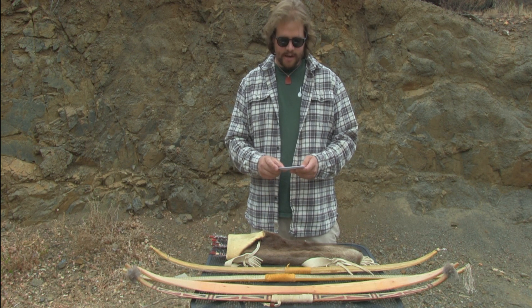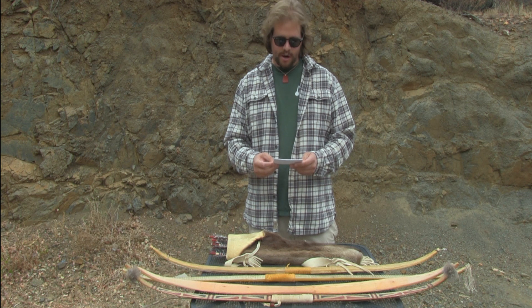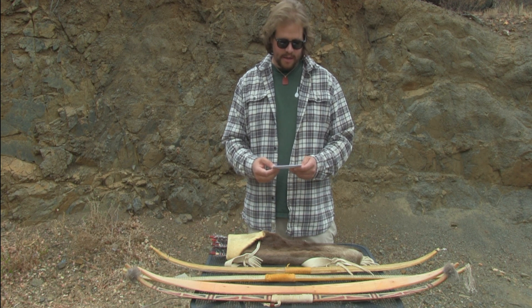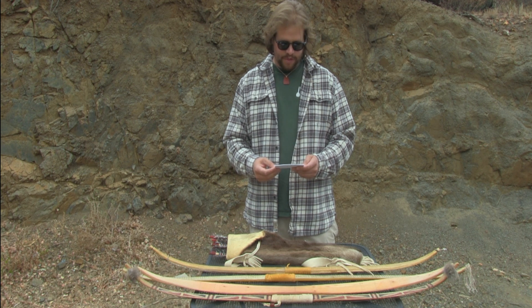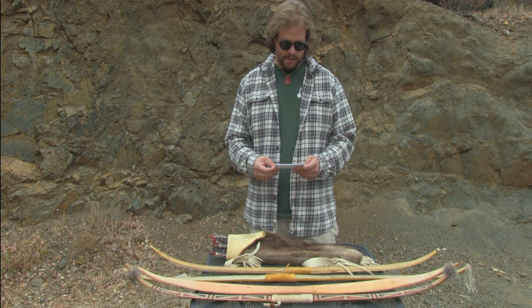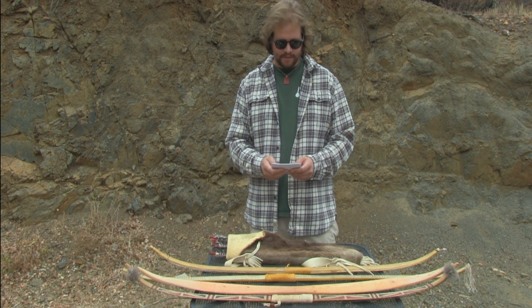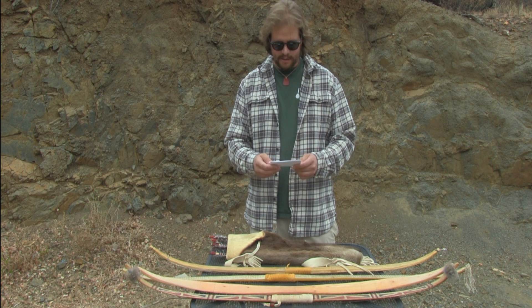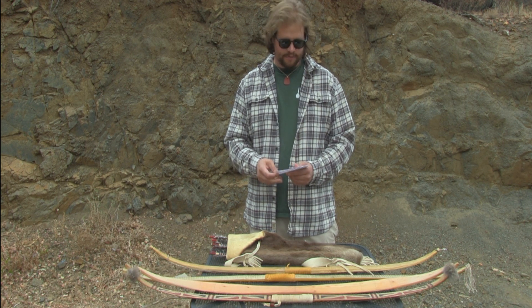Throughout prehistory and history, native people have hunted for game. Whether in open prairies or gardens, when a man caught meat, he would skin it, cook it, and consume the animal. When we think of hunting tools, the bow and arrow is the first thing that comes to mind. This is largely because these tools and weapons were universal amongst many different native tribes throughout the planet. In this informative speech, I will show and demonstrate how to shoot a bow and arrow Southern California style.